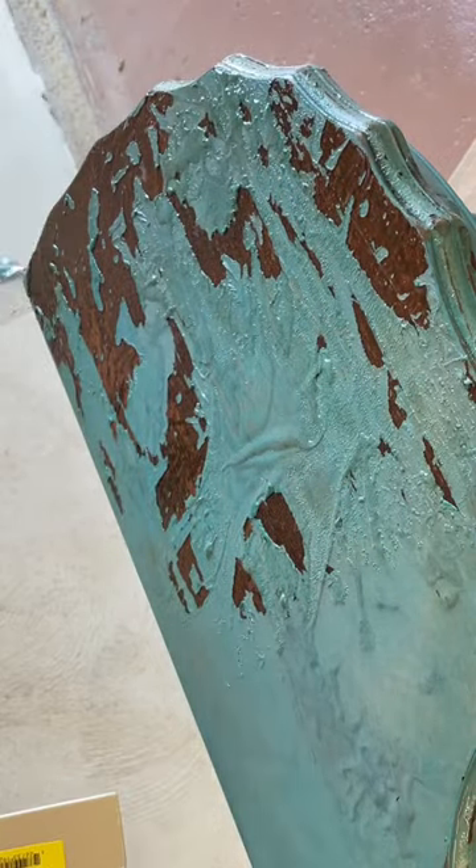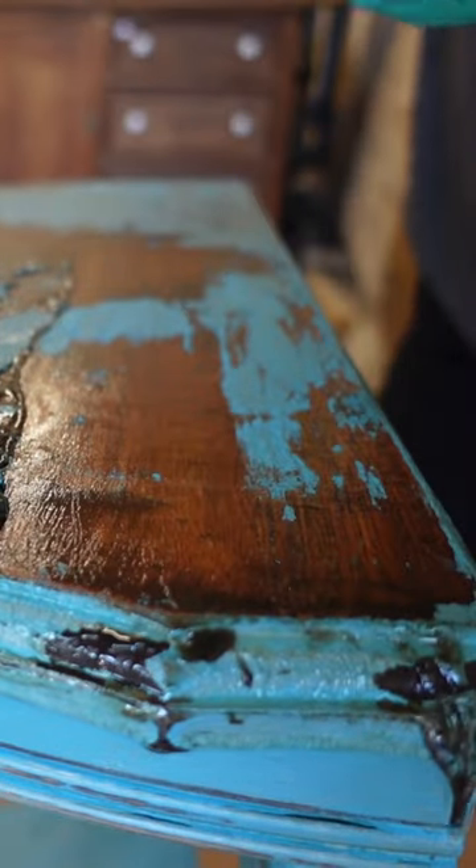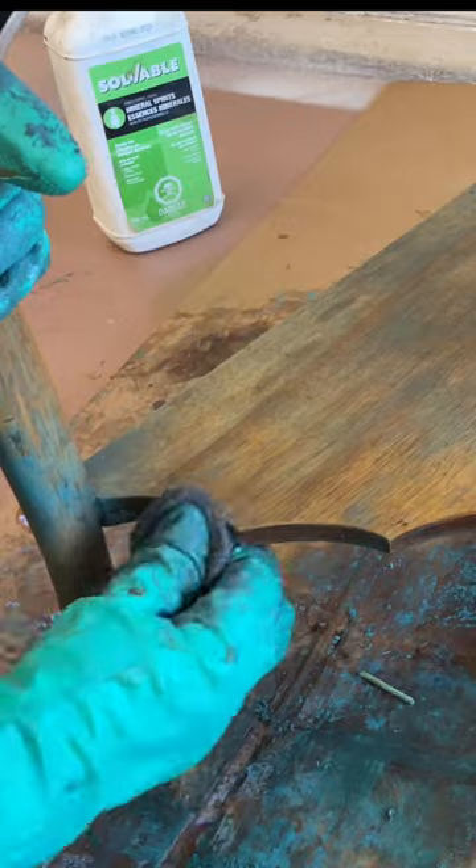I covered the stripper up to keep it from drying out with some plastic and let that sit for about 20 minutes. Then I was ready to satisfyingly peel back that plastic and remove all that gunk with some plastic scrapers and super-fine steel wool.